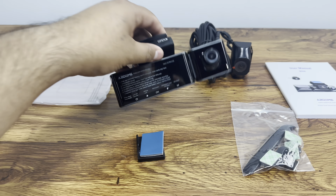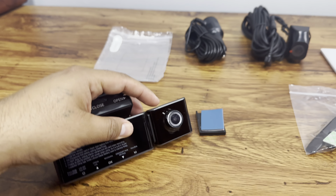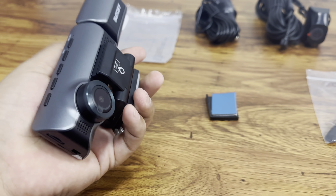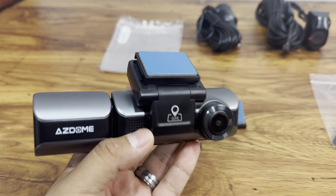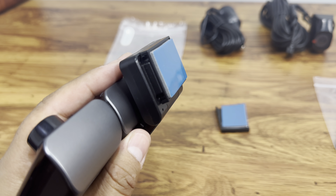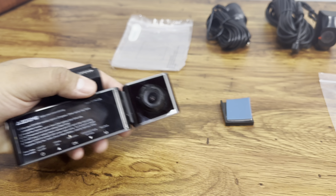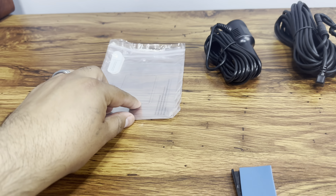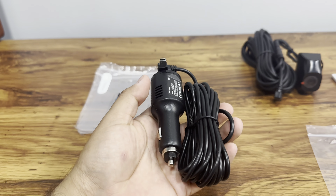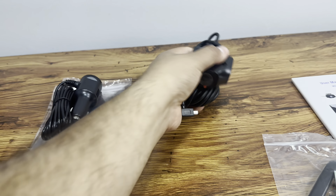Here's everything we get inside the box. Here's the camera itself — we have a display right here, a cabin camera that we can adjust, and a small back camera on the front unit. There's a front-facing camera and it looks like it has built-in GPS as well. It comes with a sticky pad so you can mount it to your windshield, plus some replacement sticky pads and a power cable that plugs into your lighter.